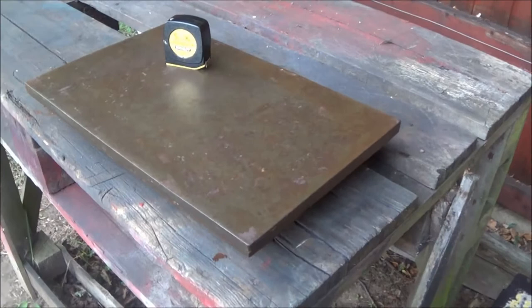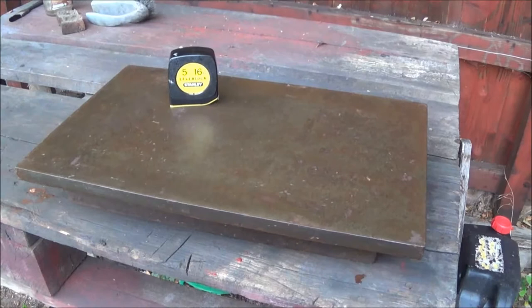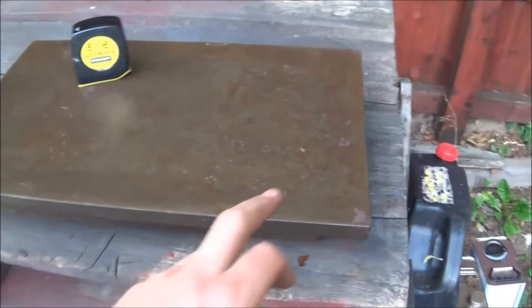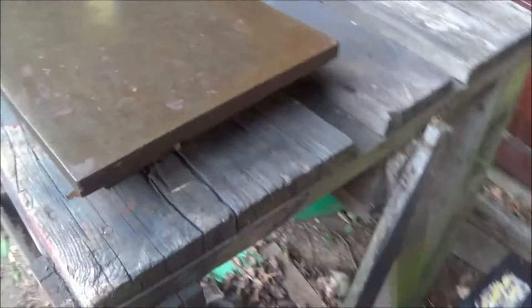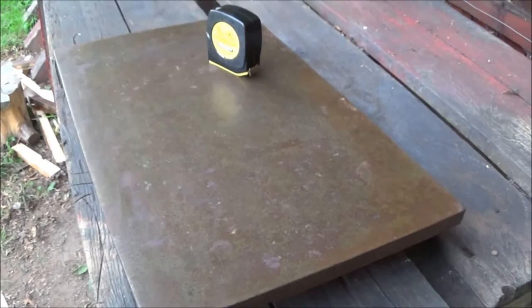I popped into my local surface plate depot and had a look around the back, see what he had kicking around in the dust and dirt, and I came up with this 18 by 12 surface plate that he gave me for a very low price — essentially he was just going to scrap it. The plan is to slice it across there and turn this into a straight edge, incorporating the rib at the bottom, and then machine this surface to create a dovetail straight edge.